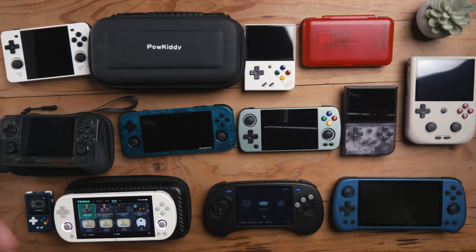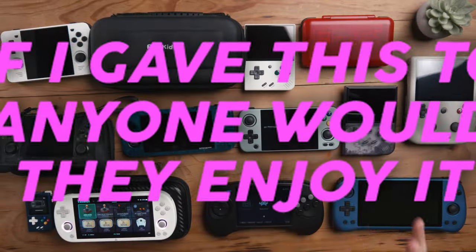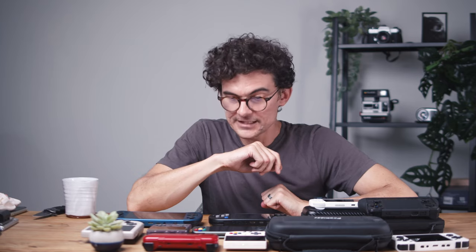I'm going to look at these and assess price versus performance versus the x-factor, and whether if I gave this to anyone, they would enjoy it. Let's get into it.